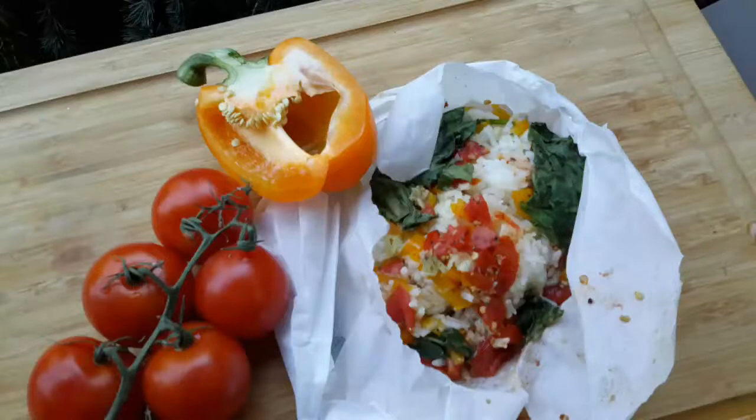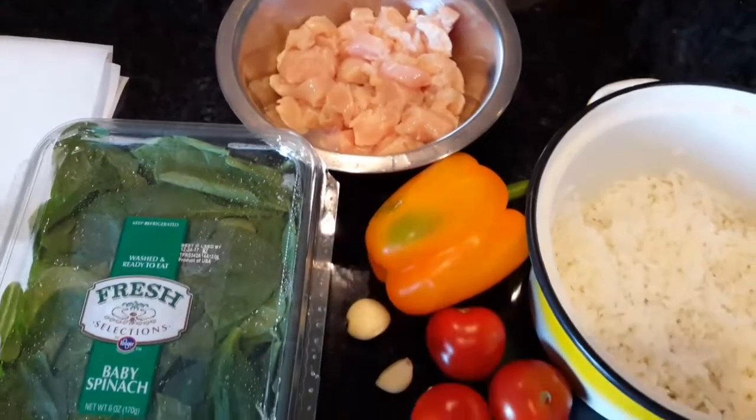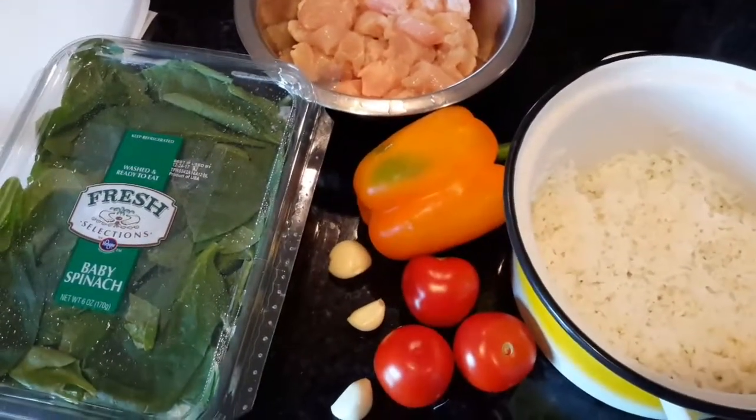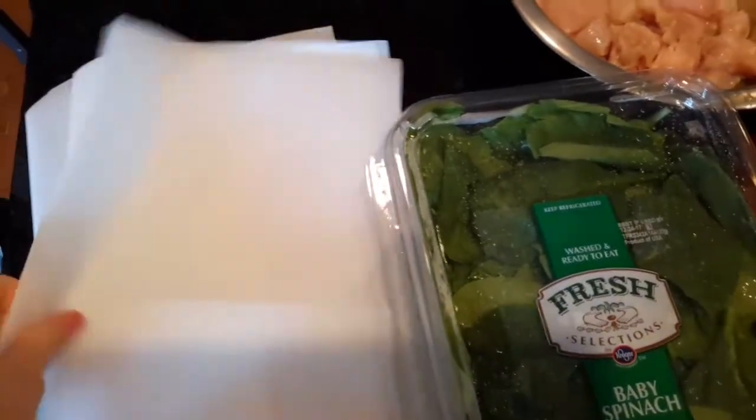Hi guys, today I wanted to share this easy, delicious, fast lunch recipe of rice, chicken, and vegetables. You need some cooked rice, some raw diced chicken, sweet bell peppers, spinach, garlic, and tomatoes.